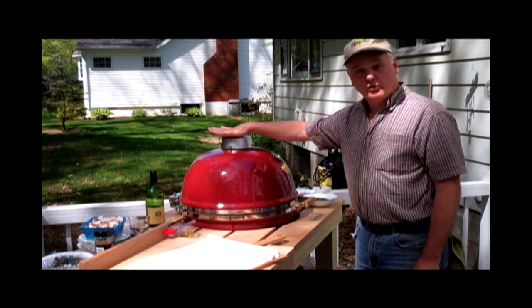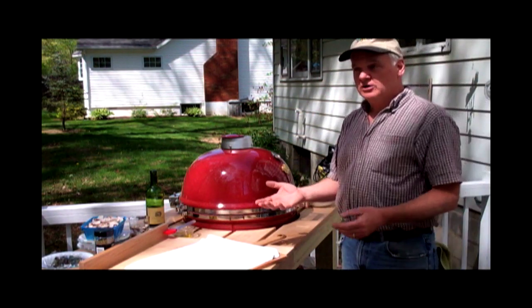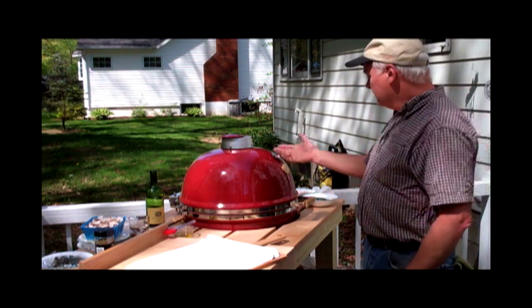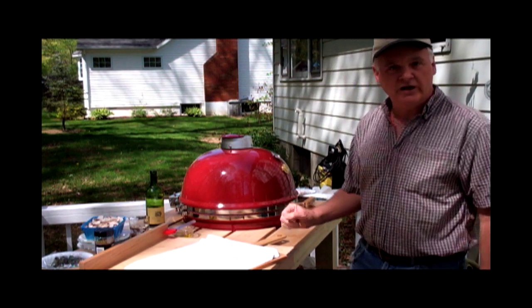Today we're going to be cooking on a Grill Dome, which is a high temperature ceramic cooker. There's also Big Green Egg and Primo, or some of the major brands that are out there. But this is our favorite, and it's the one we're going to be using today to do pizza on the grill.